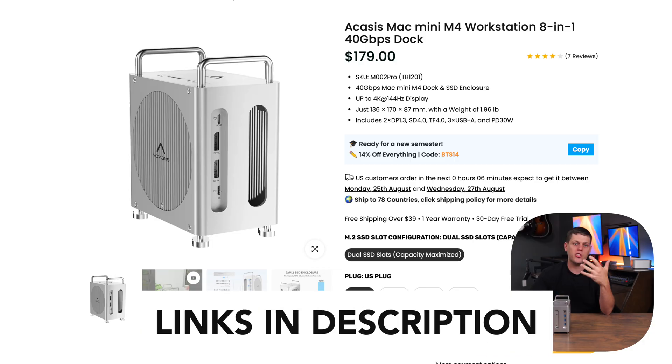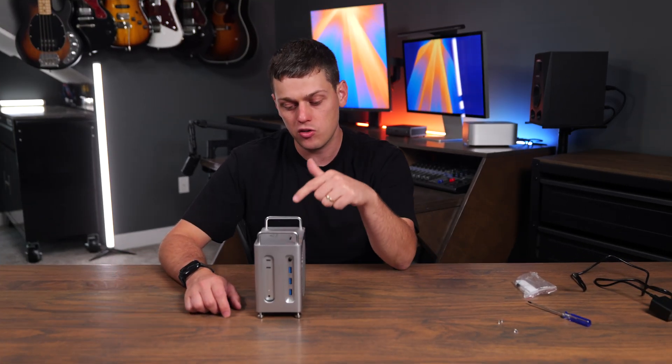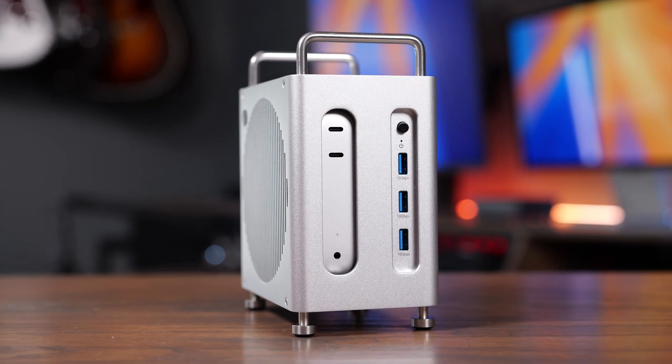Now the important part — the price. The Acasys 8-in-1 dock typically goes for about $150, which really isn't bad when you compare it to a standard Thunderbolt dock or the cost of a separate fast NVMe SSD enclosure. I think it gives you a great all-in-one solution with tons of connectivity and a clean desktop look at a pretty reasonable price.